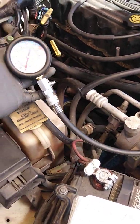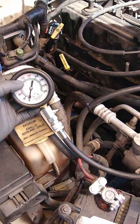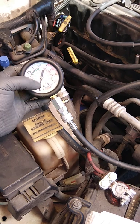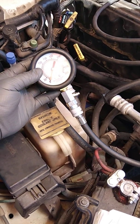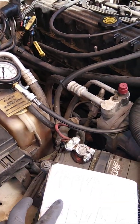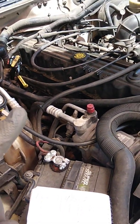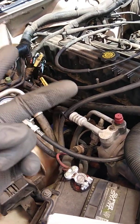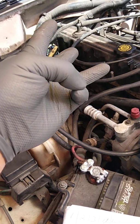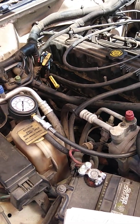If I have roughly 120, 135, or 150 PSI, I know that cylinder's in good shape. If I have anything coming down like 90, 60, 30, or zero, then I know there's a problem on that cylinder. What could be the problem is either a bad valve, a bad piston ring, or possibly a blown head gasket, depending on the vehicle's history.